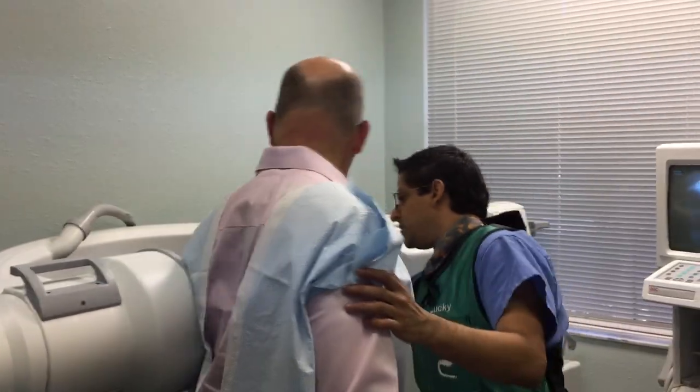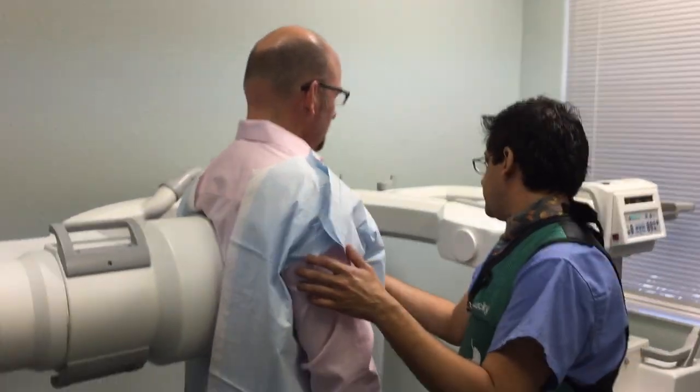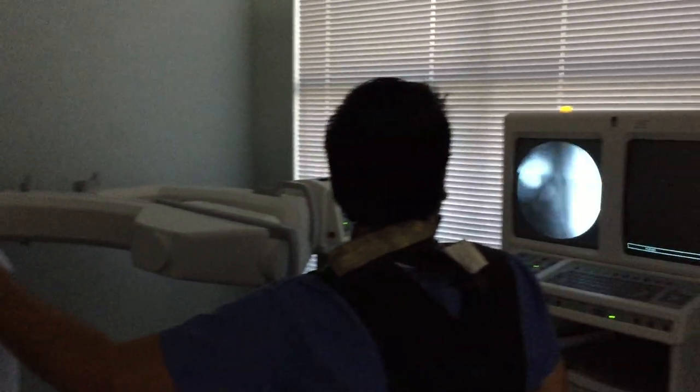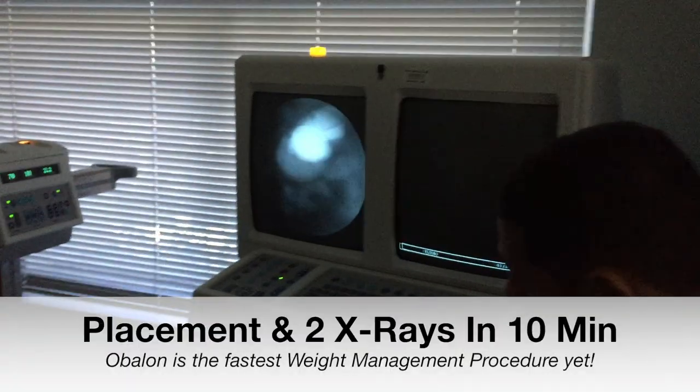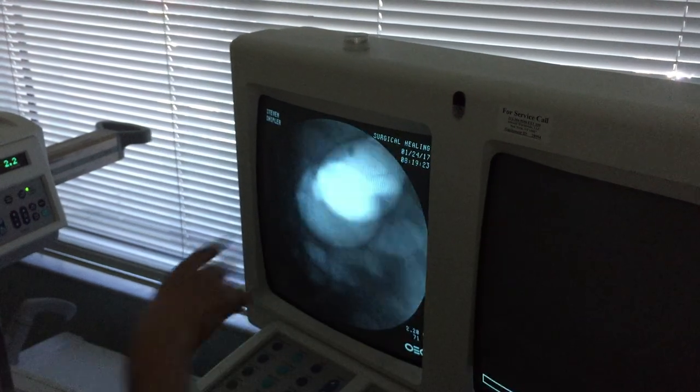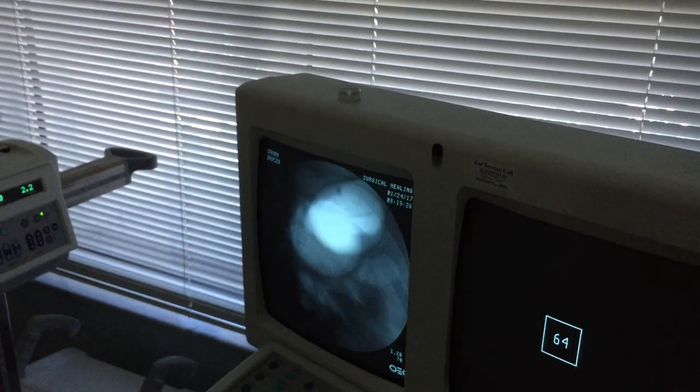How do you feel? Great. I just feel fuller, for sure. I drink a lot of water, there you go. There's two balloons right there. I'm going to get a better shot — balloon one, balloon two. Thank you. Thank you sir. That was easy. You made it easy.